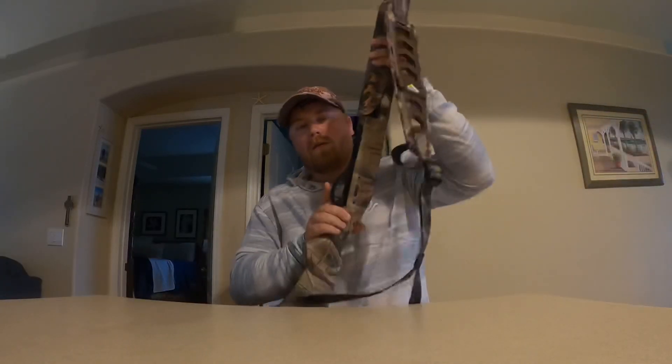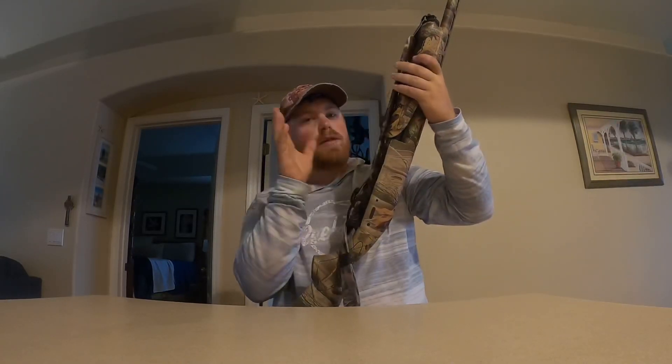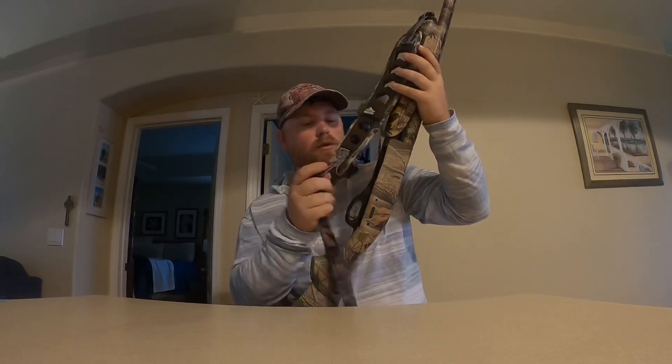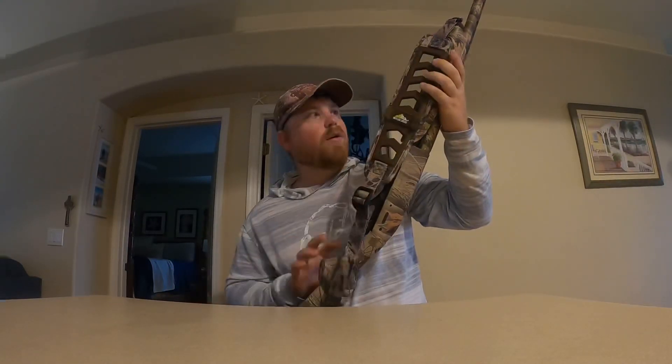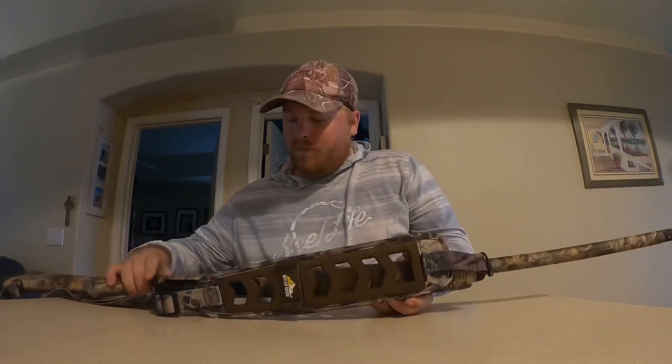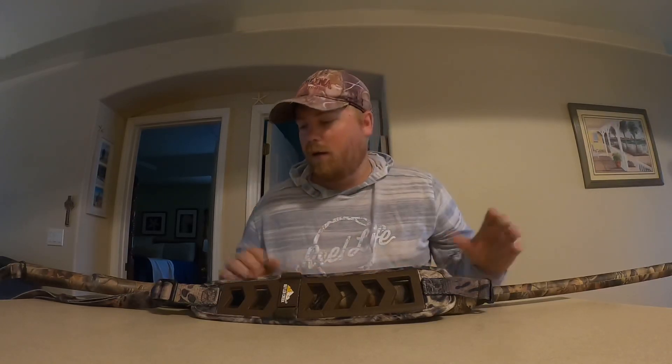As you can see I added this sling since the last time you saw it. When I was out duck hunting I didn't use the sling this much. I got it in one of those hunting mystery boxes and yeah, it fit perfectly. I think it's going to help me out a lot for turkey hunting, making it so I don't have to carry it in my hands — I can just throw it over my shoulder.